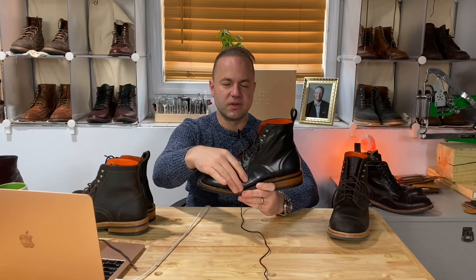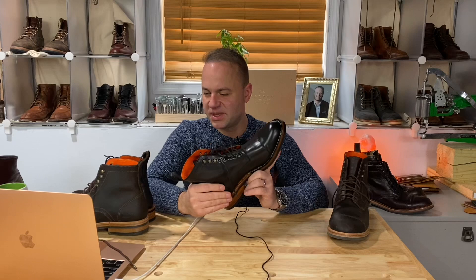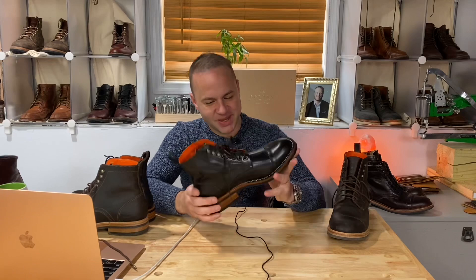Great price — that is a phenomenal price for these. That puts them in line price-range-wise with Thursday Boot and Taft boots, but in my opinion these are going to be a cut above. Andres also special sources these leathers from Italy. He has not divulged the tannery and I will not ask him. But what I do know is he works with them closely to develop these leathers for his own brand, which I think is really cool. He's really doing this — building this from the ground up.